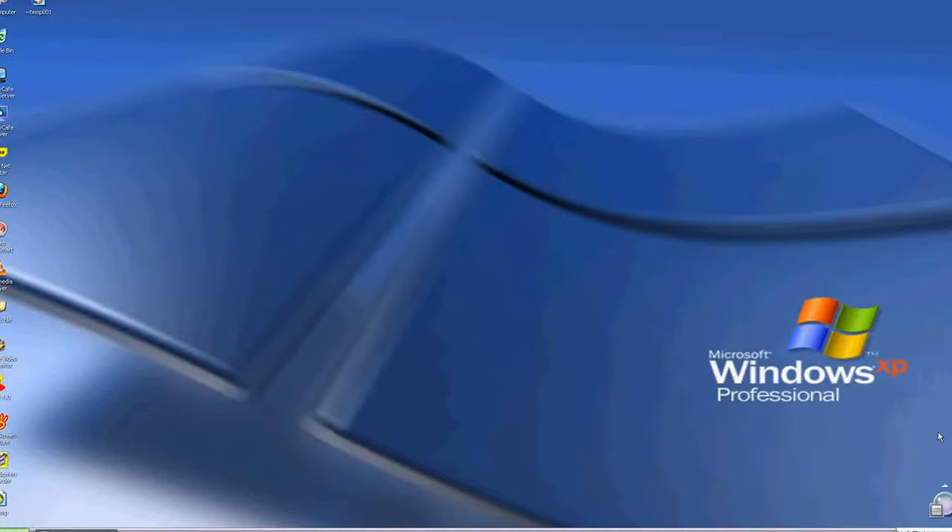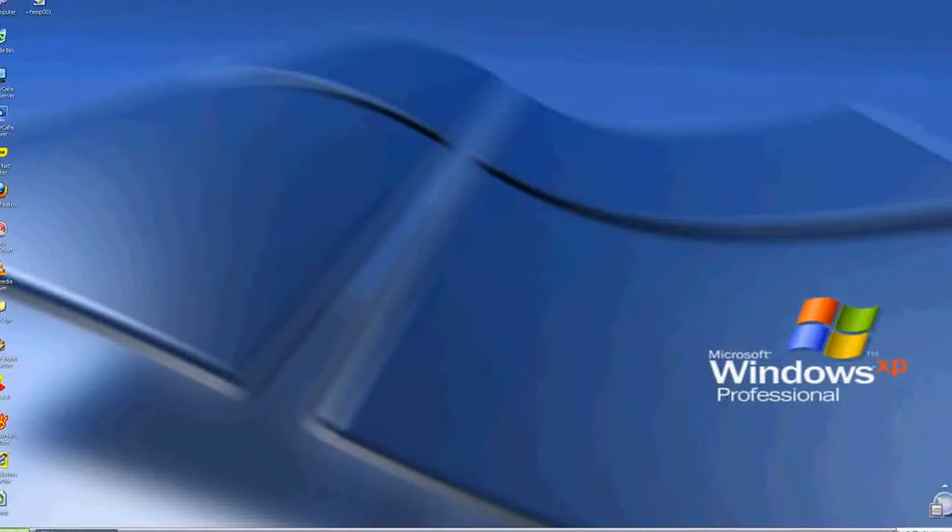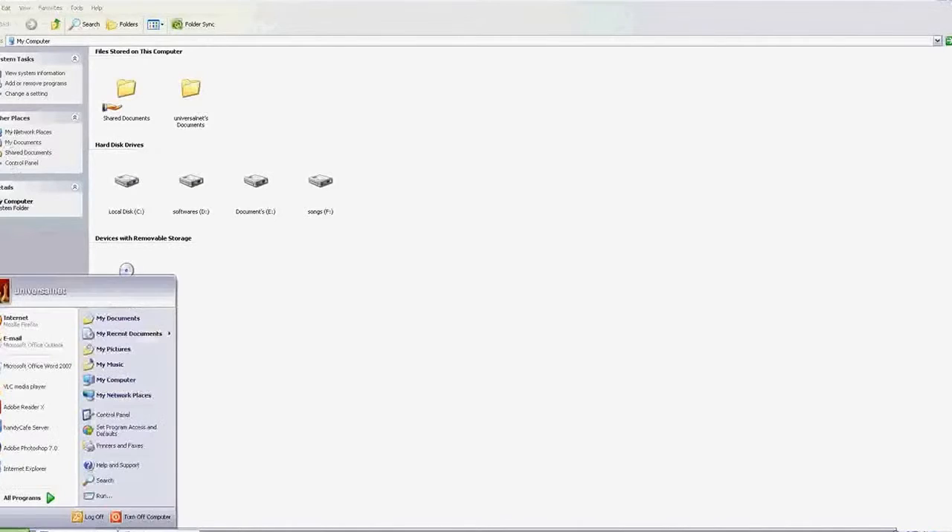So let's start with Windows XP. I have Windows XP installed on each of my workstations as well as on the server. First of all, you need to connect all the hardware — the power cable and data cable of the printer — to the server. Then turn the printer power on, and install the driver CD which comes with the printer on the server.